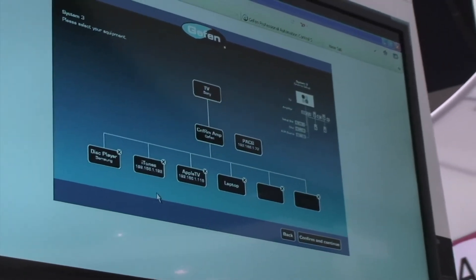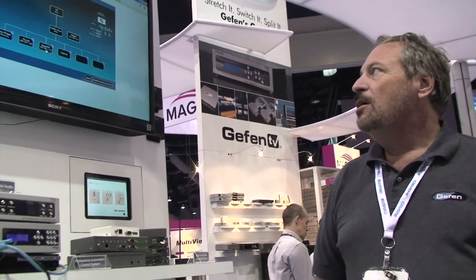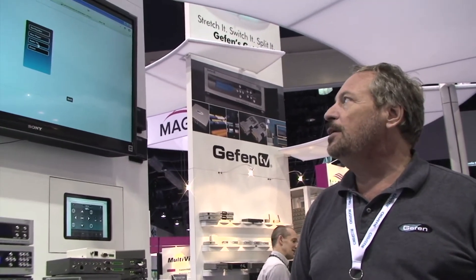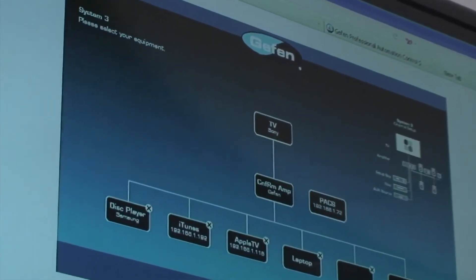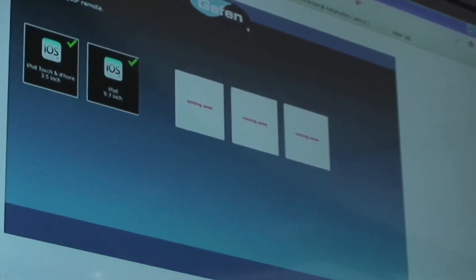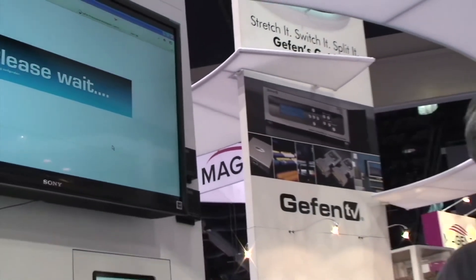Finally, add your other sources: Blu-ray players, set-top boxes, iTunes, Apple TV — where we control them over the network. Just provide the IP address for the Apple TV and for the computer running iTunes, and select how it's connected to the processor. Click 'Add Control' and close. Select which interfaces you want to draw.